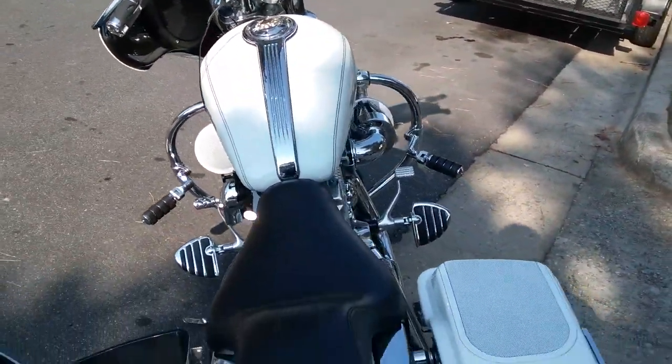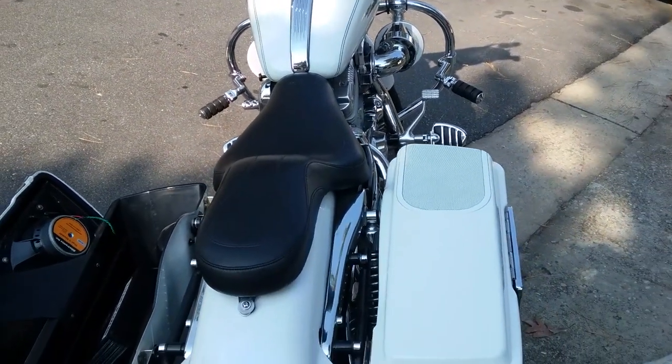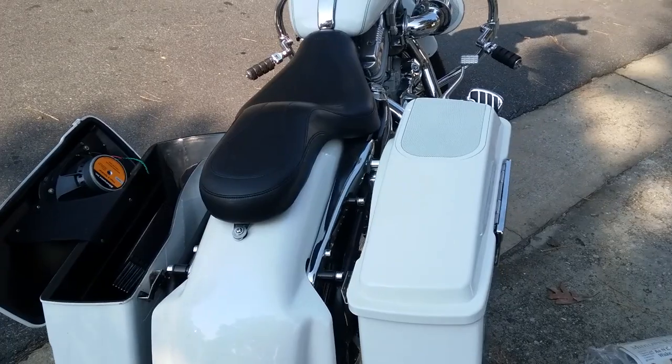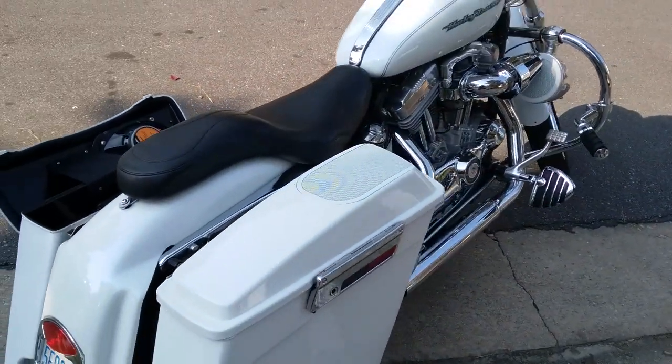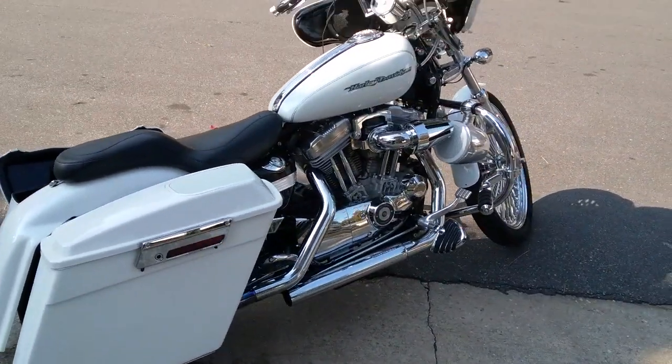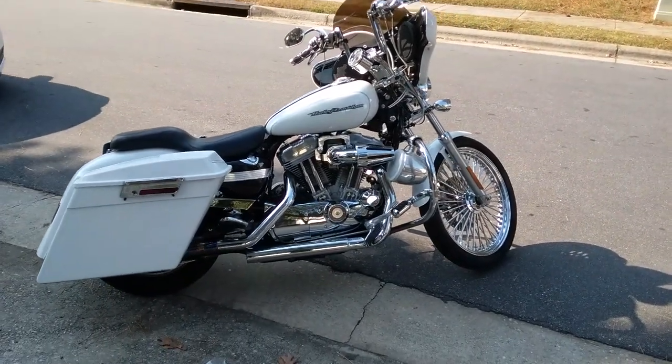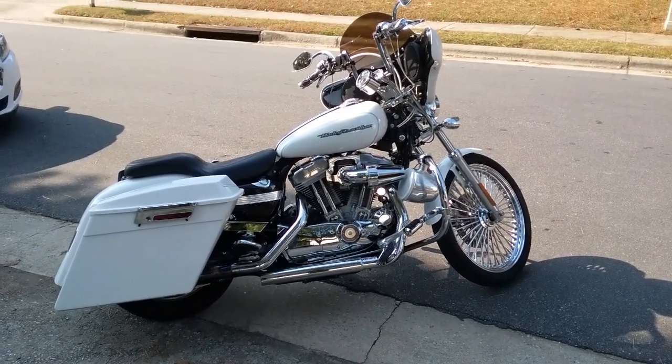Well, this is just a quick walk-around of Rick's build — it's looking pretty good and gets a lot of compliments. Tell me what you think about it, like it, and subscribe.